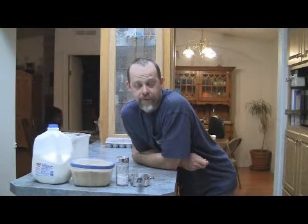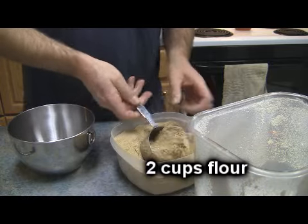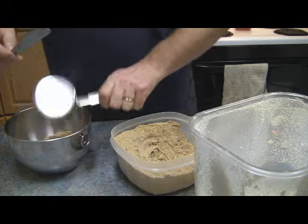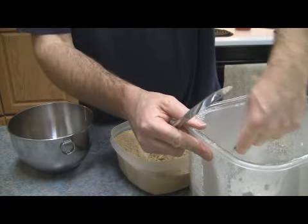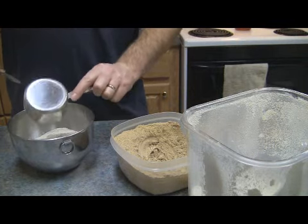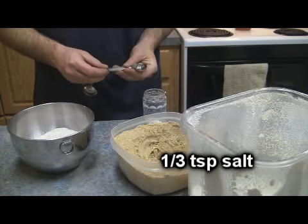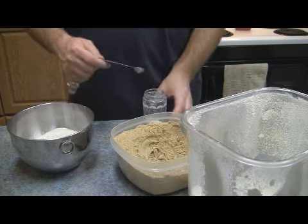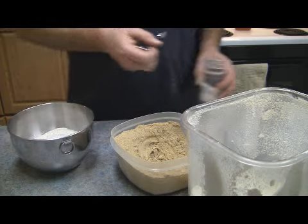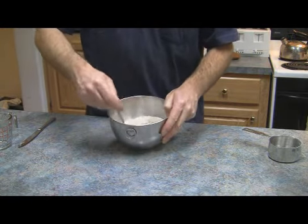Today I'm going to show you how I make hardtack. First we're gonna take one cup of acorn flour, one cup of regular flour, and one third of a teaspoon of salt. Mix the dry ingredients together.